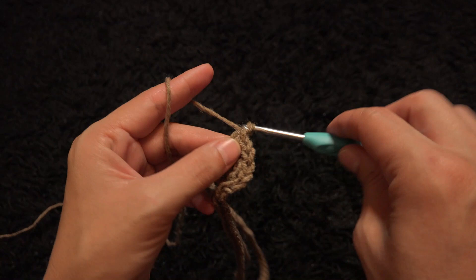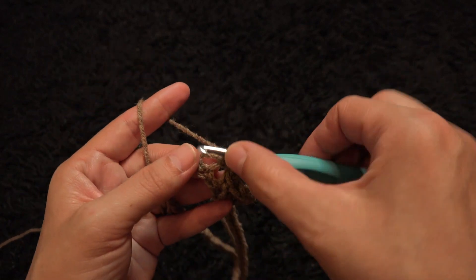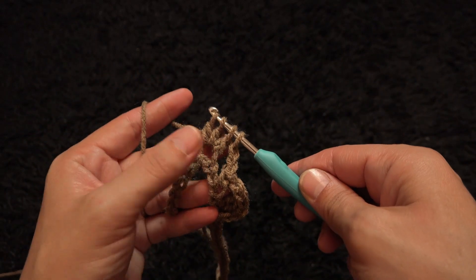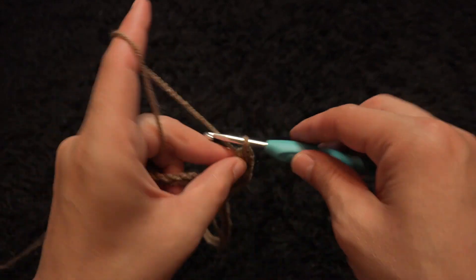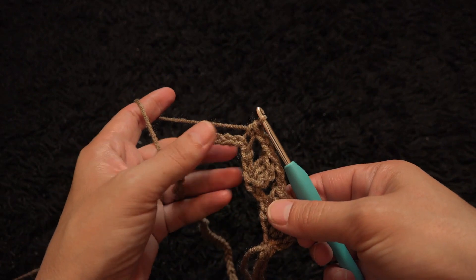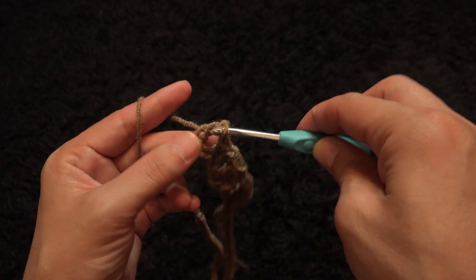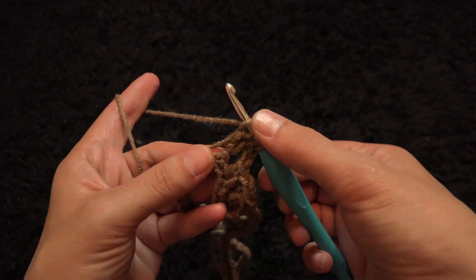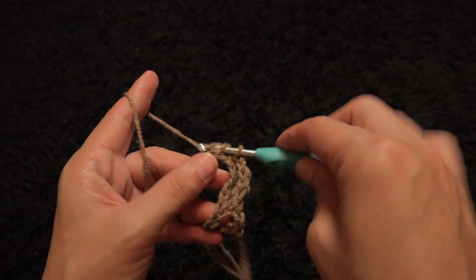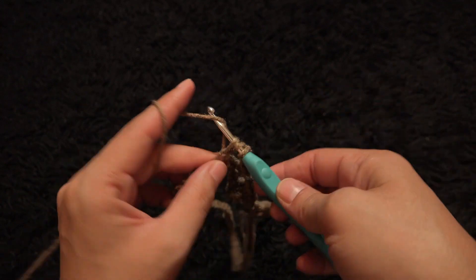Chain two, skip the next two chains, into the third chain I'll make one single crochet. Chain two, skip the next two chains, into the third chain I'll make one single crochet. Chain two, skip the next two chains, into the third chain I'll make three double crochet cluster. Continue alternating single crochet and three double crochet clusters, separated by chain two and skipping two chains throughout row 1.